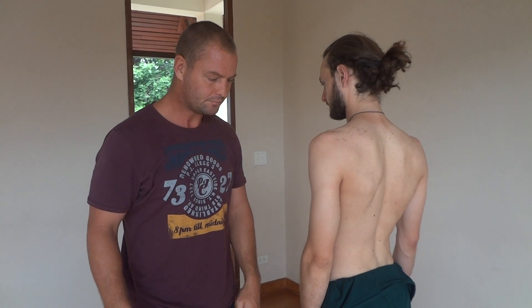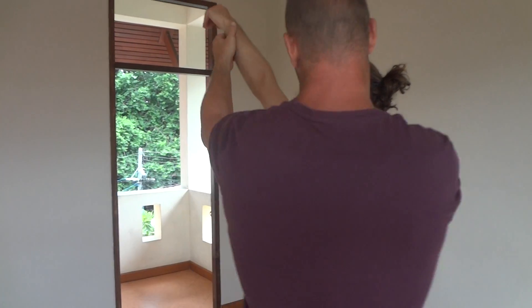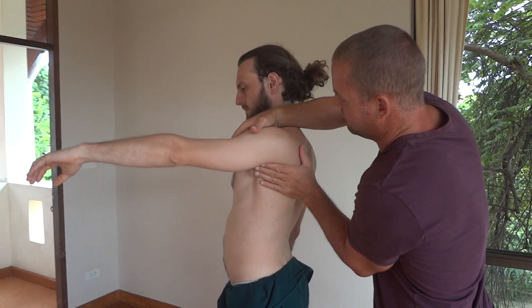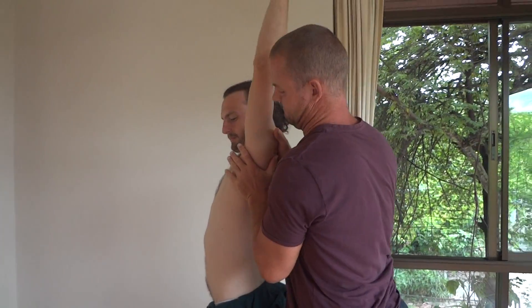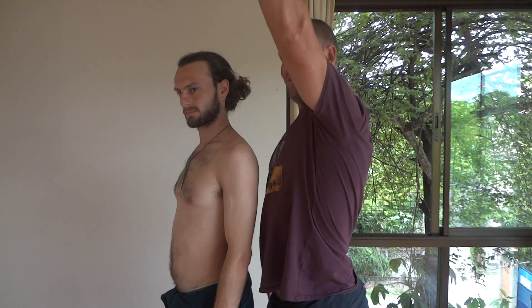If the scapula doesn't rotate all the way up, what can we do? Standing like this, I could assist. We go down here and lift up — lift your arm, and down, and lift, and down. Okay, a very simple technique that can be effective for someone who actually has some restrictions.